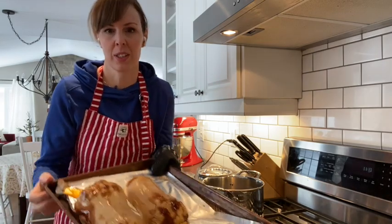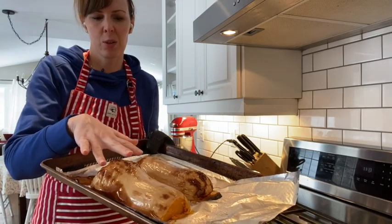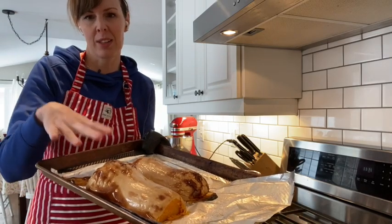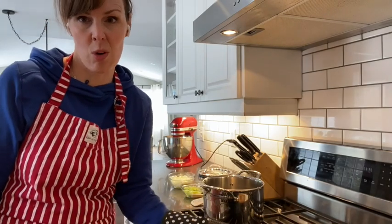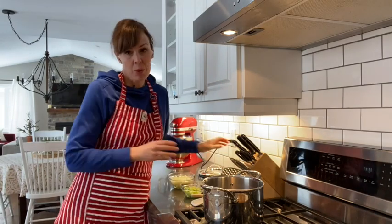Welcome back — the squash is all done. It's been nicely roasted in the oven. As you can see, it should go kind of golden brown, and there's caramelization which really adds to the flavor. That's why I like to roast the squash for this recipe instead of just cooking it in the soup. So we'll start the soup.